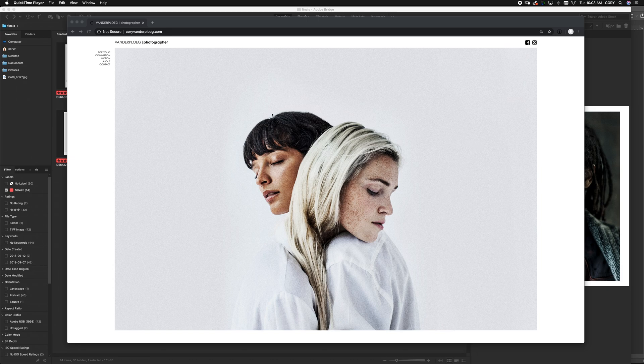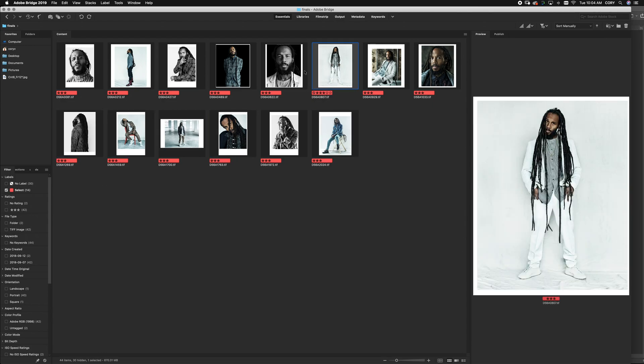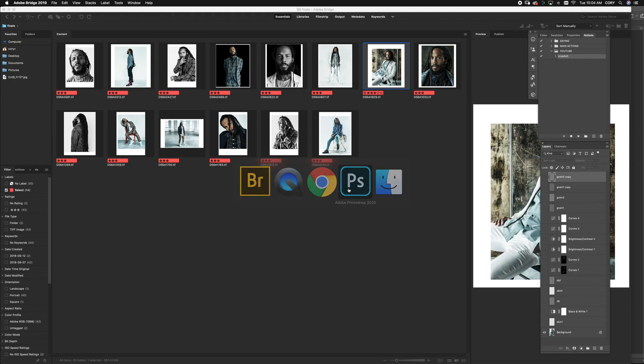Hey guys, it's Cory Vanderpoo here at Cory Photo on Instagram. Today I'm going to show you really quickly how I crop my images. It adds to workflow so you are cropping specifically for whatever magazine publication you're working for. I'll explain the theory at the end of this video.